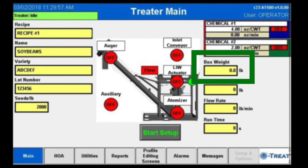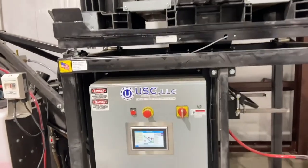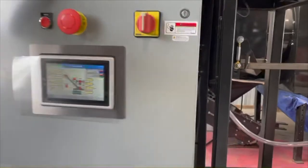If it does not read zero, your scale may need to be calibrated to produce the most accurate readings. The following steps outline how to calibrate your box scale. Step one: scale setup — open up your treater control panel.